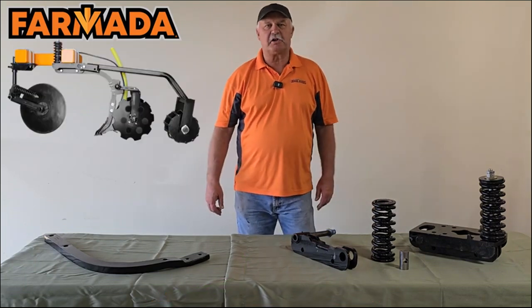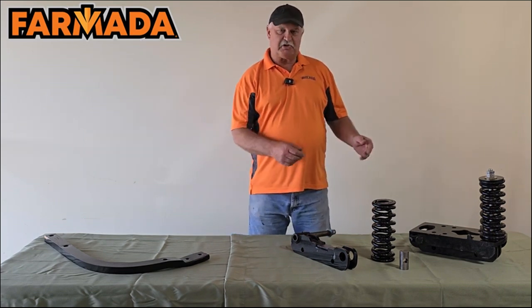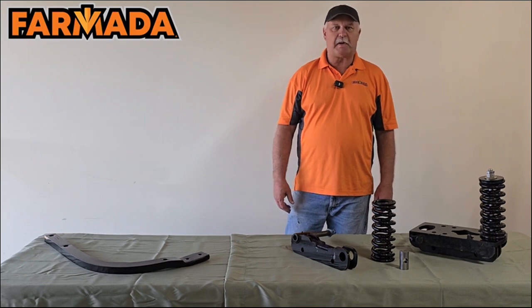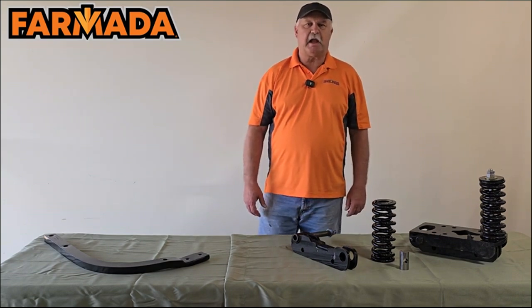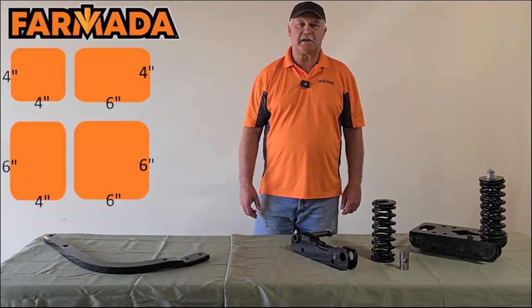Today our emphasis is going to be on our split row unit mounts and our common mount row units. We're going to talk about the features and benefits of those units and how they are designed and built for today's 600 plus horsepower tractors. Our row units are easily adaptable to various applicator tube frame sizes, such as 4x4, 6x4, 4x6, and 6x6.